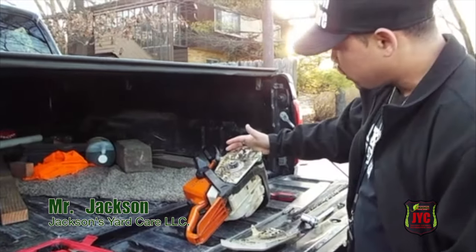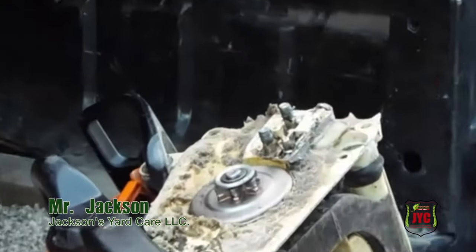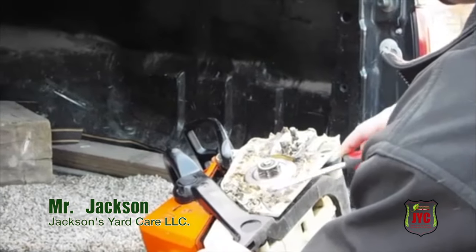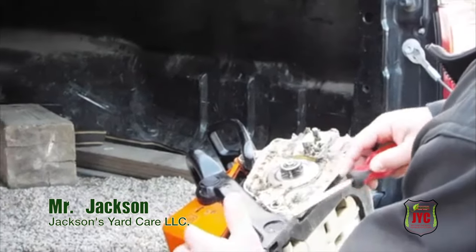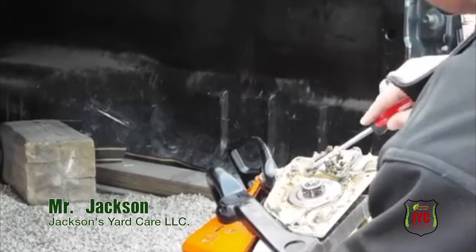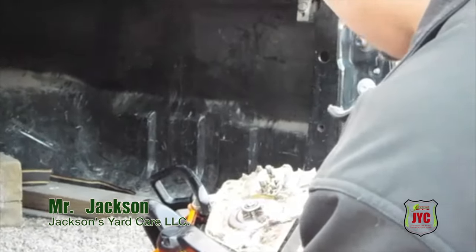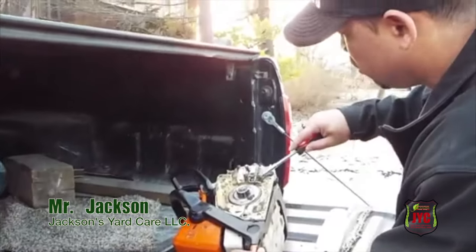So here we have your chainsaw. Obviously you can see you got all types of debris on it. So what you really want to do first before you get on there, you want to clean it off — see how I clean it off? You want to clean it off so it don't clog up on you once you get it together. Depending on how much time you have, you can go from there.